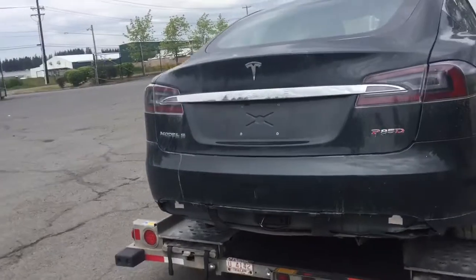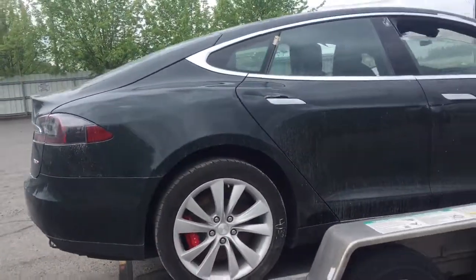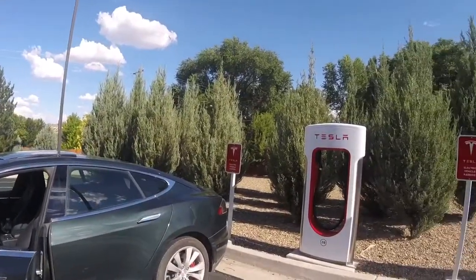Here is my first Tesla — a front-crunched P85D. After rebuilding, but before finishing the AC system, I tried to supercharge for the first time. Let's see how it goes.